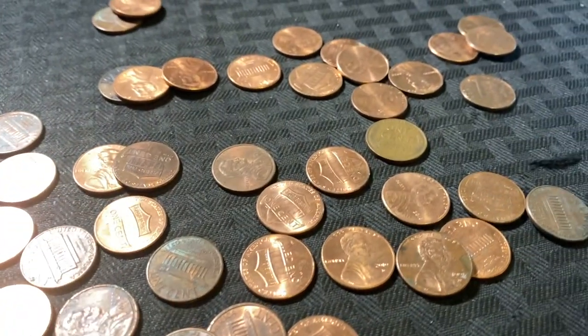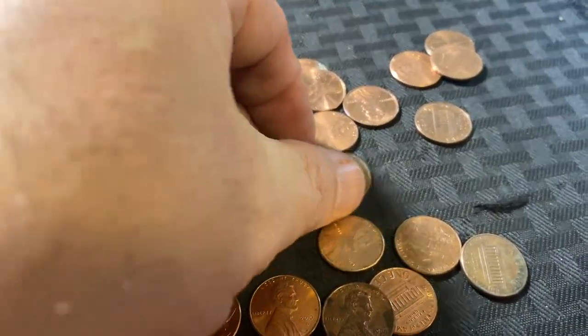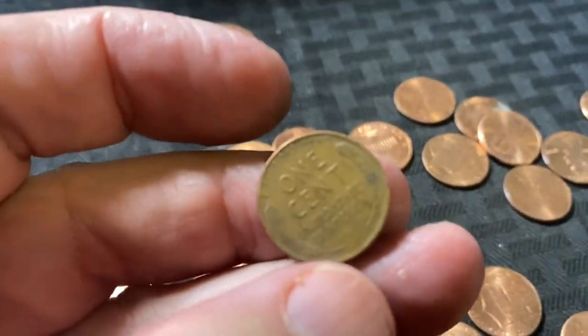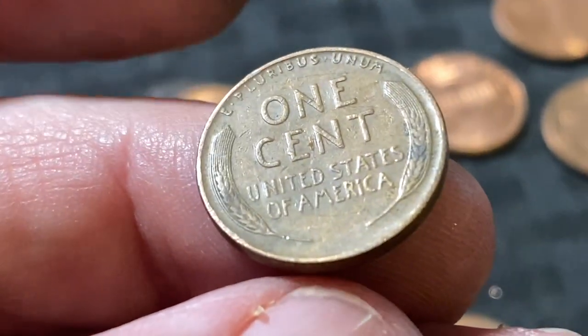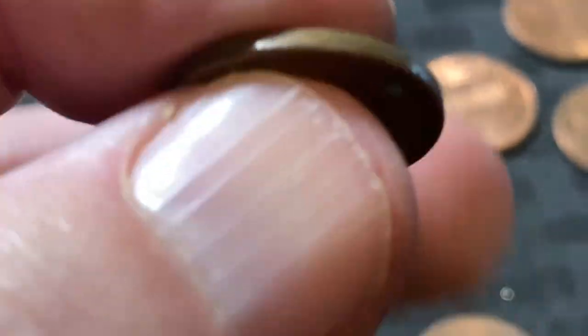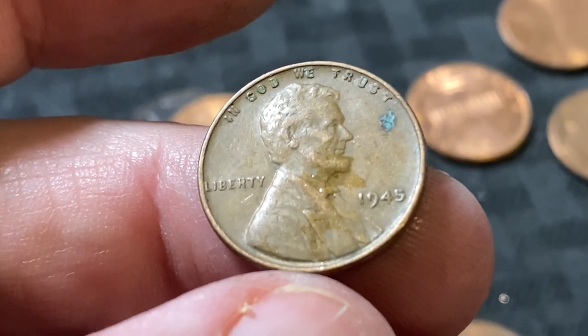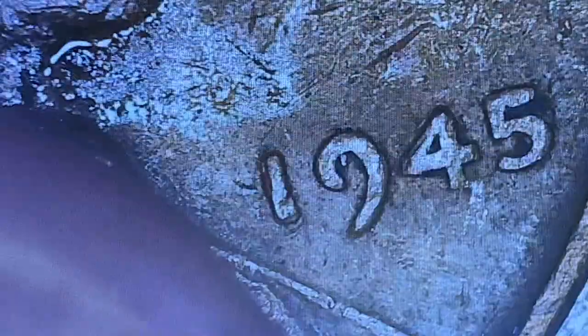I just spotted another one - it took me a second, it was head side up. I've already pulled out two coins and went through and pulled out a couple coppers. This is literally the next roll - we are killing it in this box. This one looks pretty good. I'm going to say 40s or 50s, probably 50s if I had to guess. It's a 1945, no mint mark. Let's just check it real quick and make sure there's nothing we're missing.